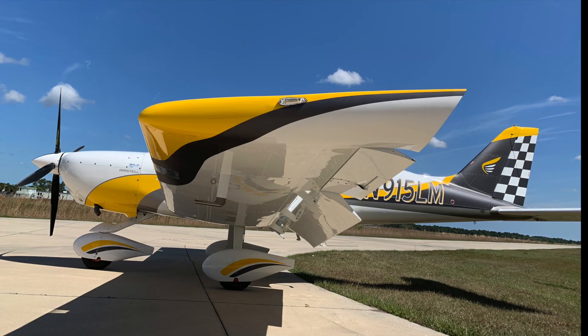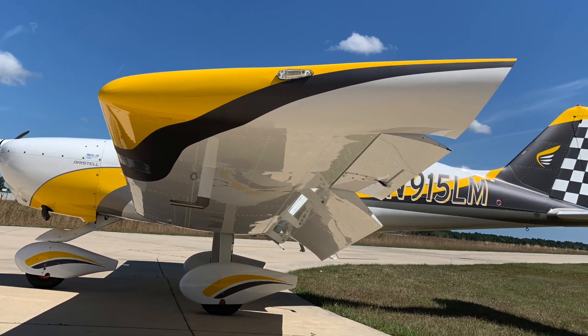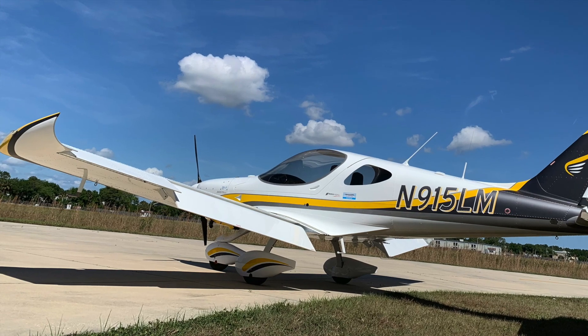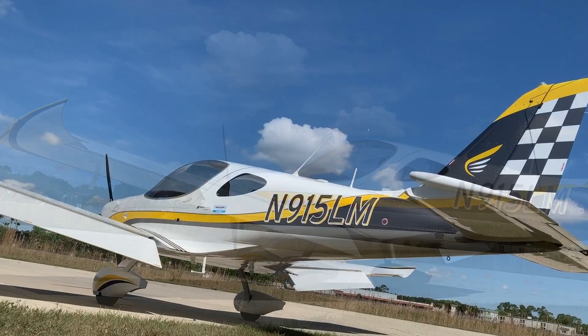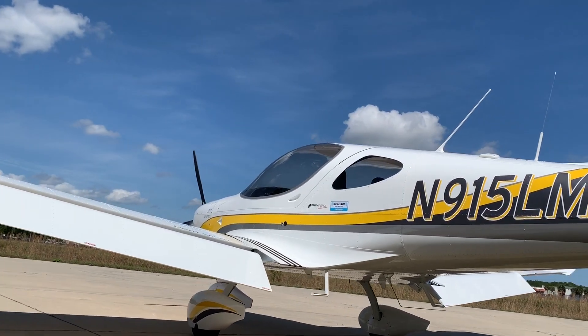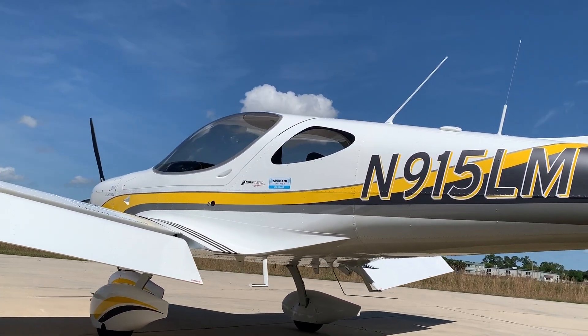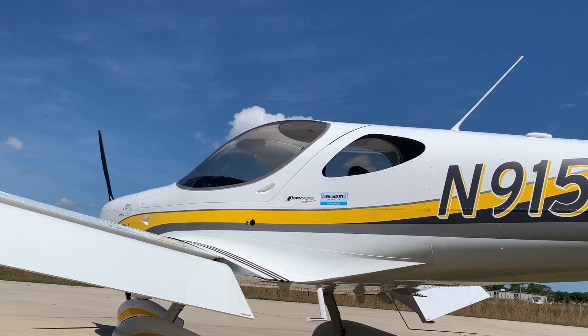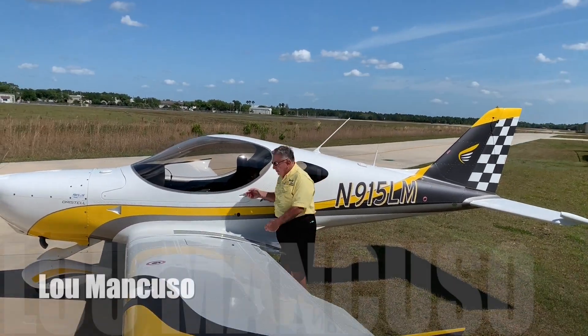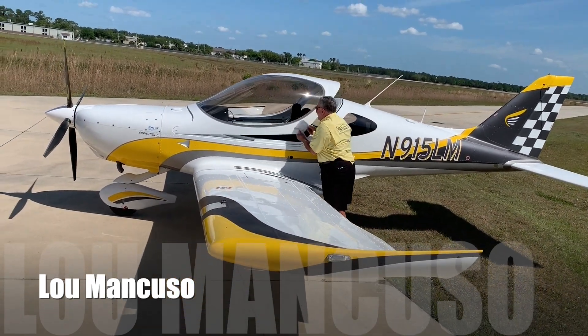And if you look close at the end numbers there, you might figure some things out on your own that I'm about to tell you in this video. We're getting ready to do a little preparation with the main man behind this brand, BRM Aero's Bristel in the United States. He runs Bristel USA and his name is Lou Mancuso, the man you see right there.